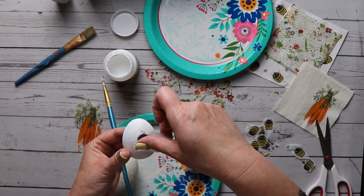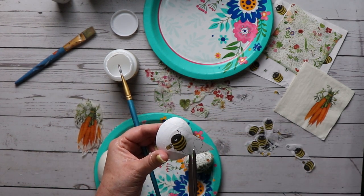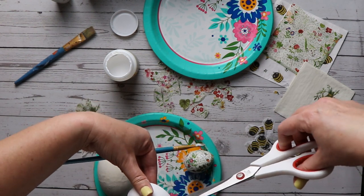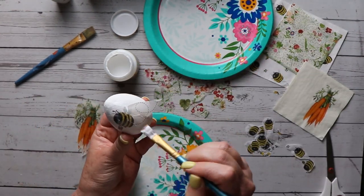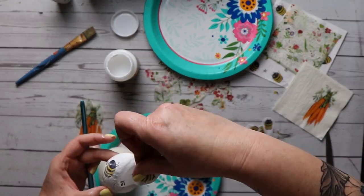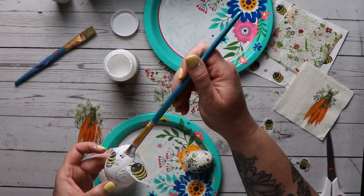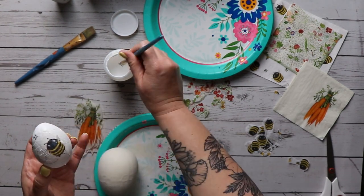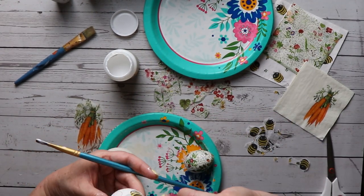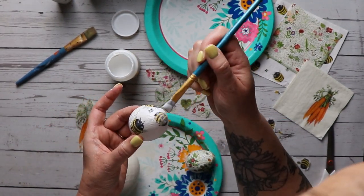For the bumblebee eggs we're doing the same technique of making those little slits to avoid wrinkles. The only difference is that instead of trying to cover the entire surface, I'm placing these little bees where I feel they look good. I keep everything fairly evenly spaced, and one rule of thumb I had was to have the bees going in different directions all the time. Otherwise this one was super easy and they came out really really cute.